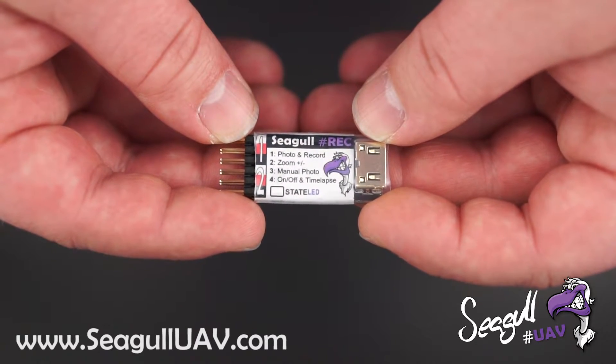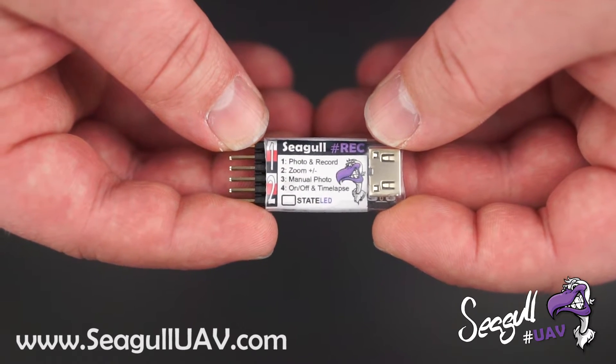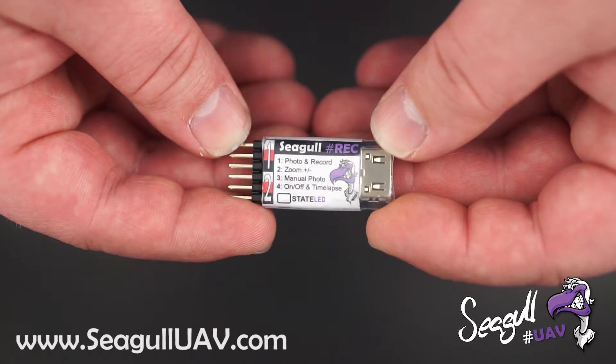We have the third channel, which is a manual photo mode that acts as your shutter button on your still camera. So you can actually have a two-stage trigger with this unit.